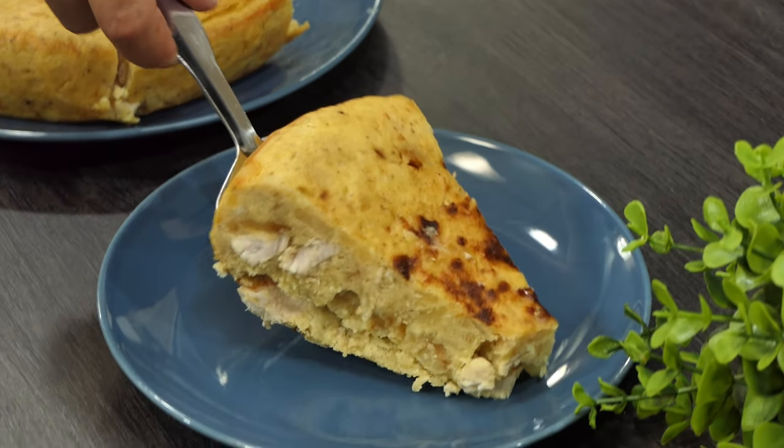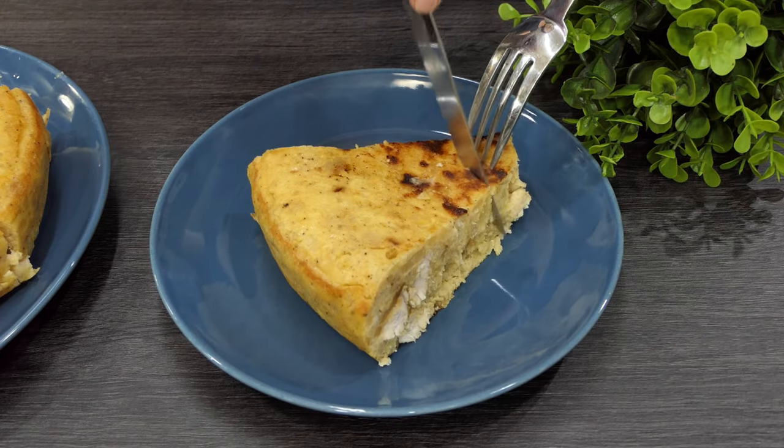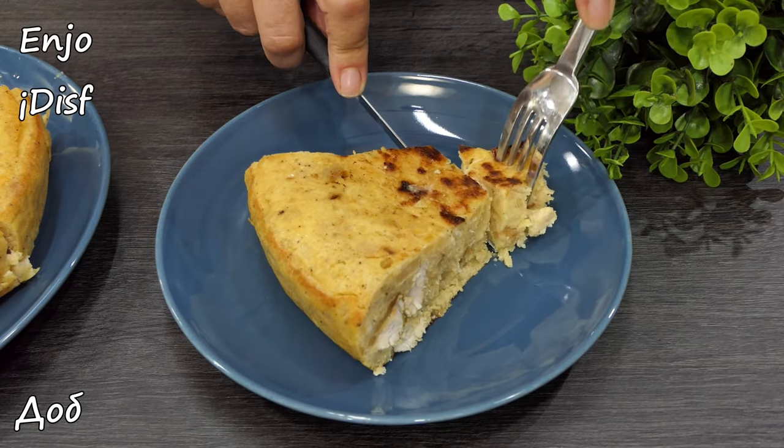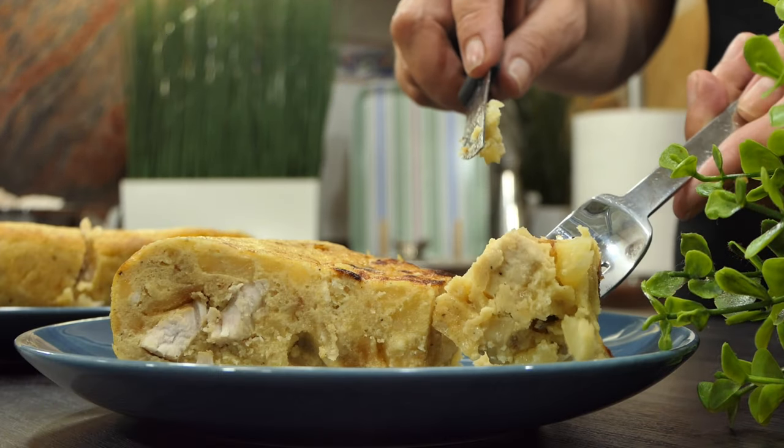The food is very good. It's a good life workout. Thank you.